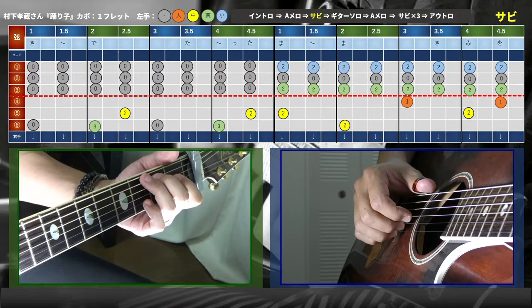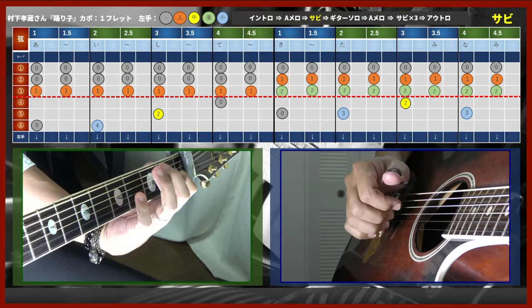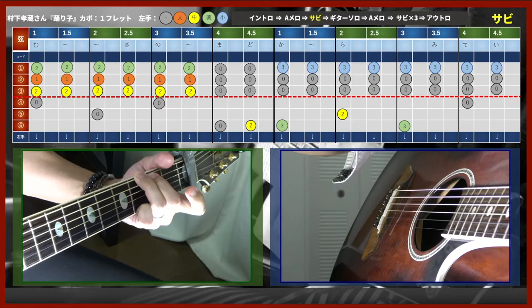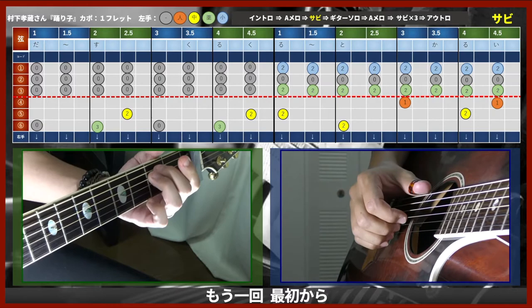こんな感じですね、ここで離してしまいます。サビをゆっくり通してやって終わりにしましょう。「つま先で」からですね。もう一回サシコラ。